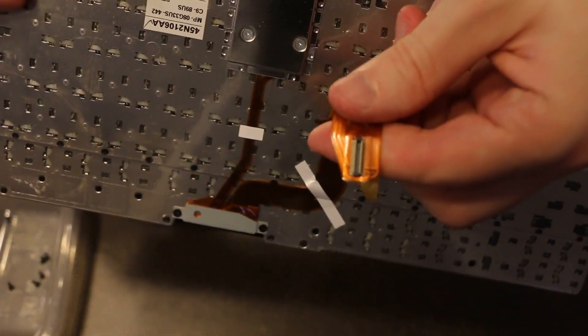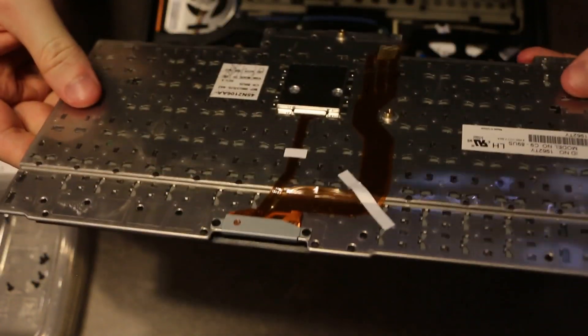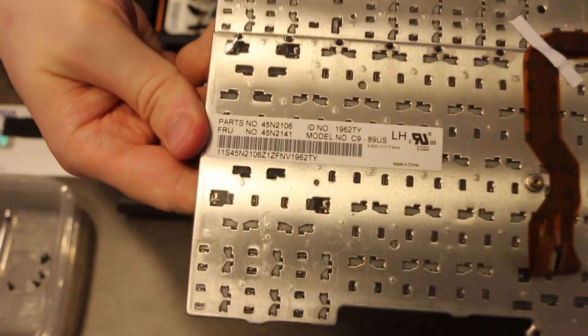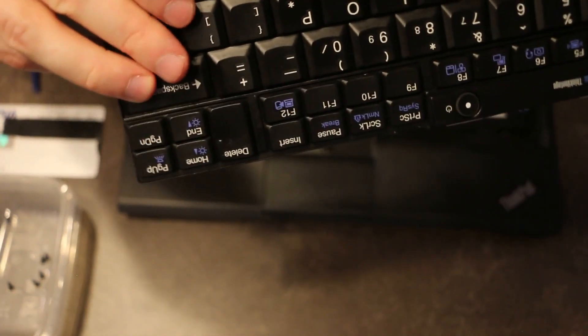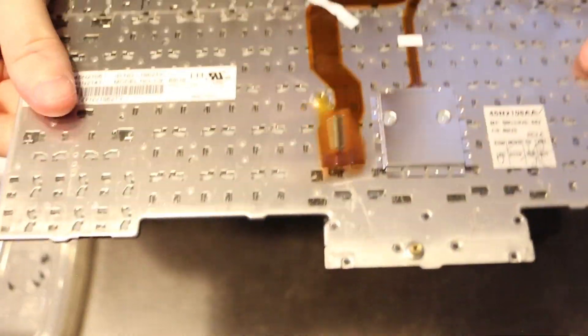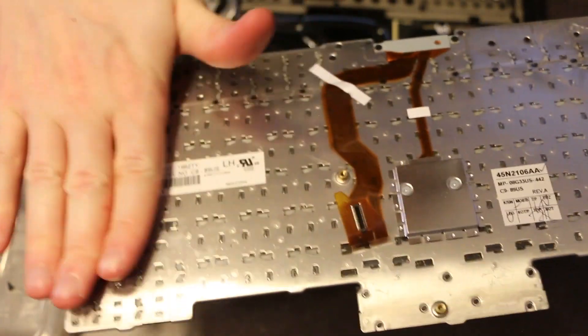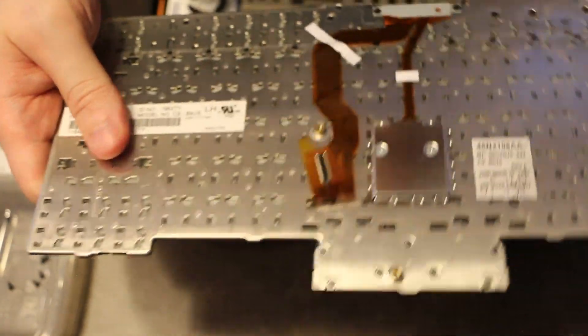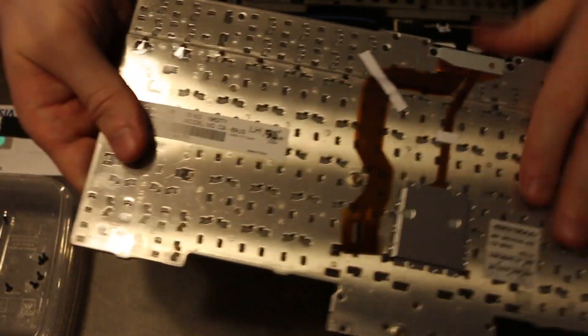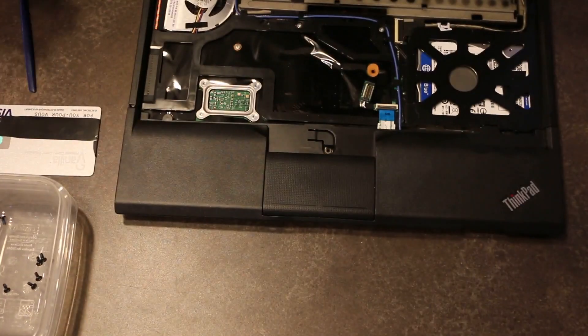There's the keyboard — it's just a friction-fit connector right there. If you need your part number for the keyboard, it's right there, and you can purchase these for a pretty inexpensive amount of money. This unit is actually plastic-coated on the back, so if you do get any liquid spill, it doesn't actually go through the membrane of the keyboard.